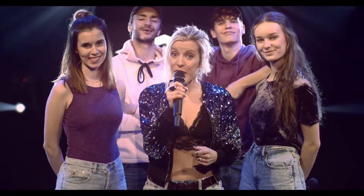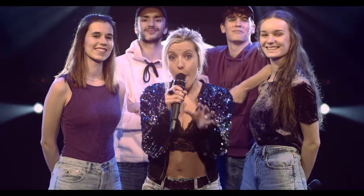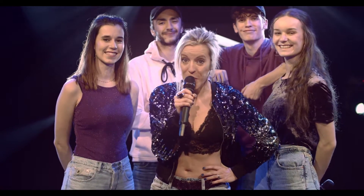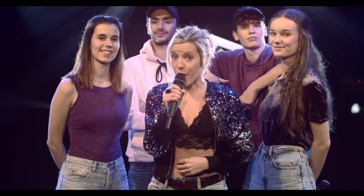Hi everyone, I'm Tiffany and welcome back at Mind The Voice for another Singing Gym episode about learning how to sing riffs, runs or adlibs — called the No Limit Adlib Workout — because we believe there are no limits in achieving our goals.